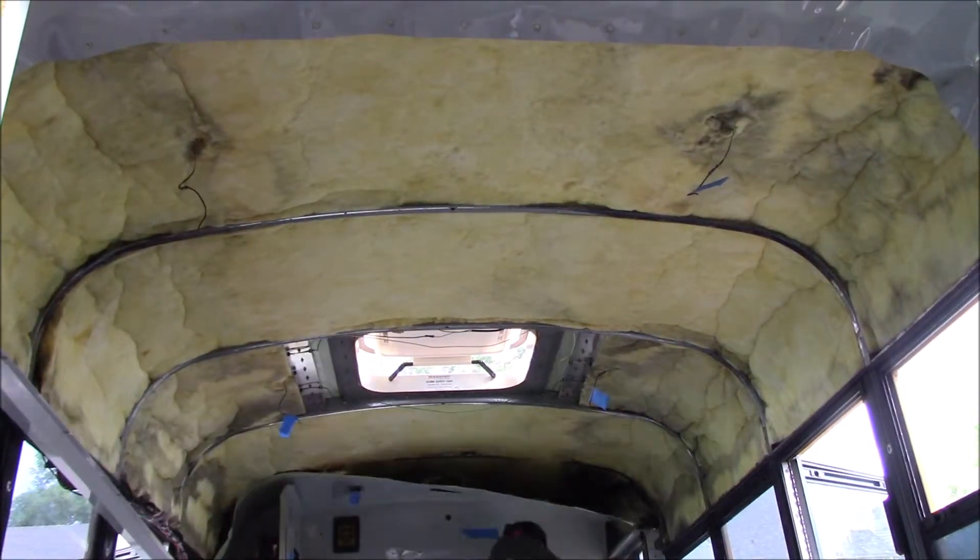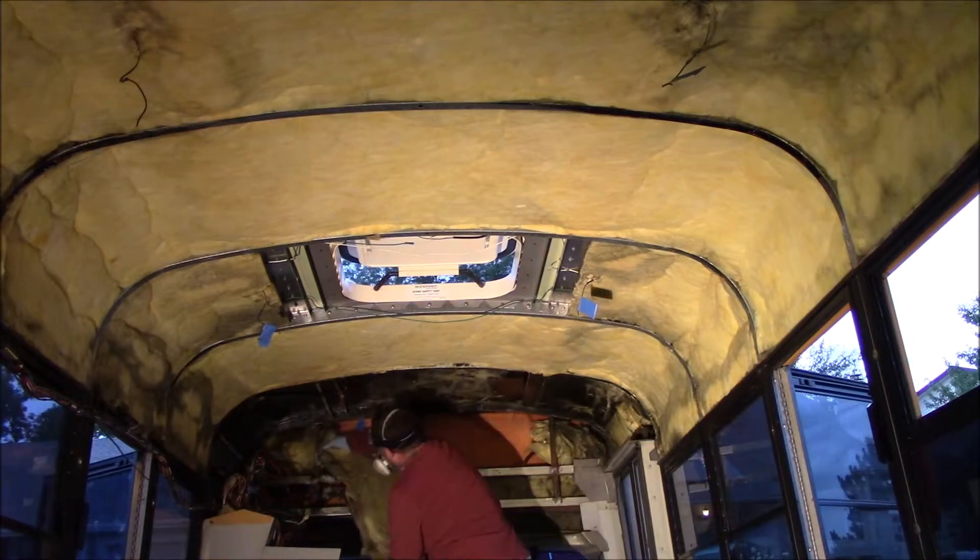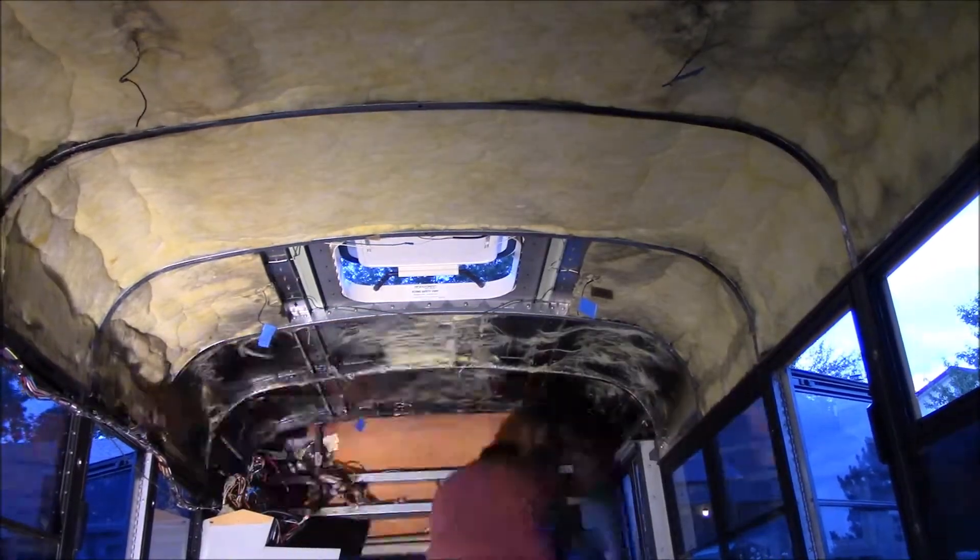It was late, but after removing the ceiling tiles, this insulation was a bit moldy and gross. So I decided to remove it before calling it a day.